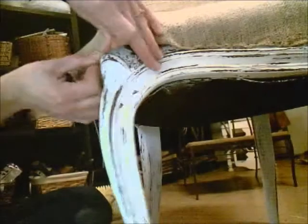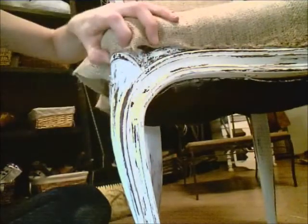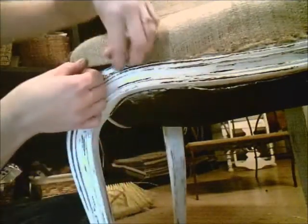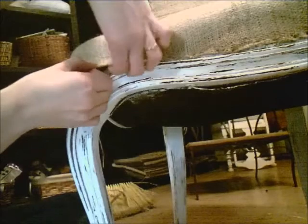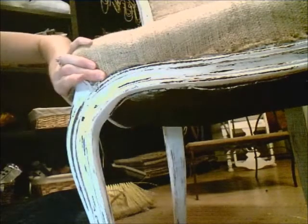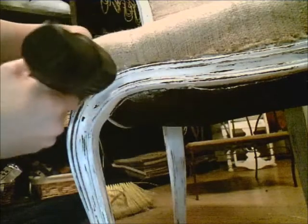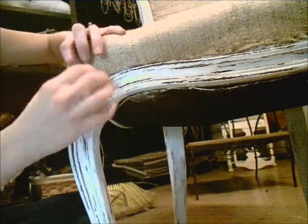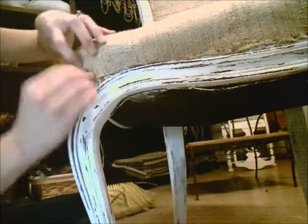In order to do the front corners that are directly above the legs, I'll need to create darts. I'll do this by first stapling in the very center, directly above the leg. Then I'll start on the front of the chair, stapling towards that leg. Eventually there will become excess fabric, and that excess fabric will get folded over, creating the dart.